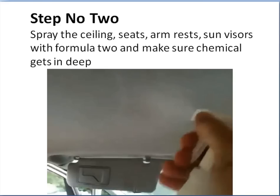Step number two: you need to spray the ceiling, seats, armrests, and sun visors with Formula 2 — we'll tell you all about that shortly — and make sure the chemical gets in deep. Be very careful with what sort of car you do on the ceiling. Some cars have very, very strong ceilings — Nissans, Toyotas, they seem to be very strong. Some cars such as Jeeps and older BMWs, their ceilings have just got fabric and a very thin sponge underneath and they're easy to damage. So be very, very careful; maybe spot test first before you even try this, because you can damage the ceiling.